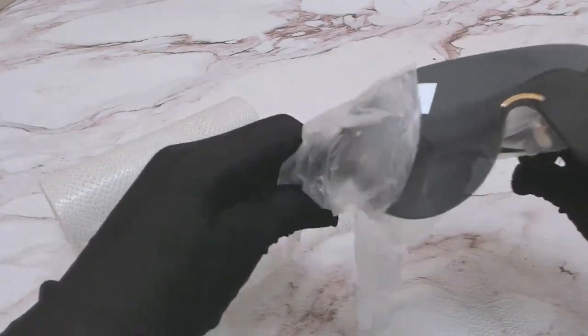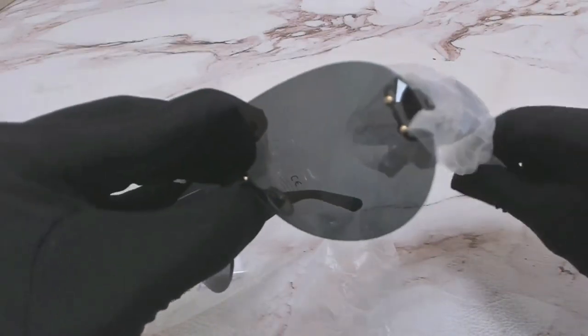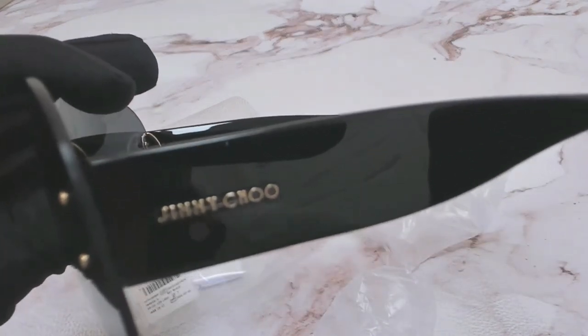These glasses are black color and these are rimless shield glasses. On the temple you'll find the Jimmy Choo logo.